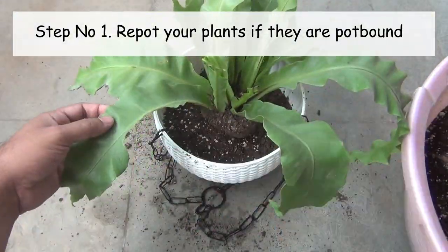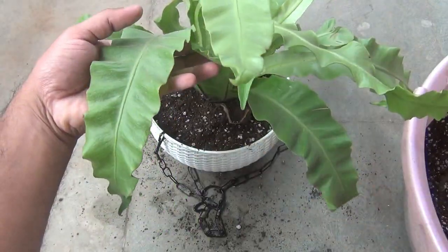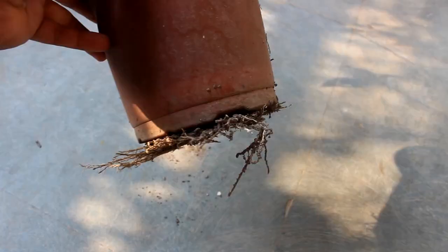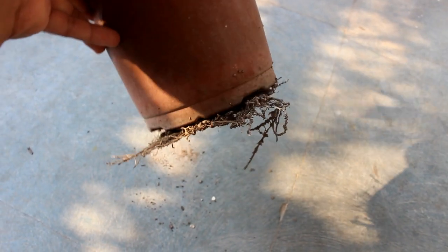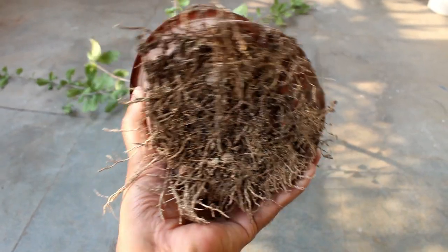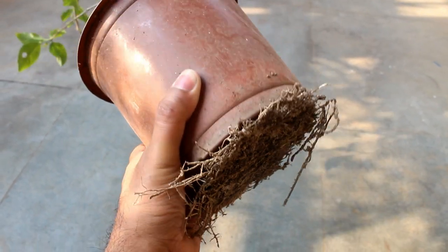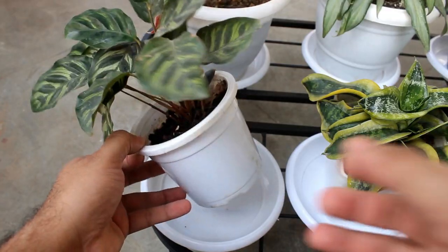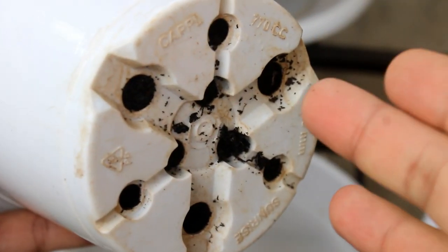The very first important thing is we can repot or increase the size of the pot at this time. If necessary, please upgrade the size of the pot. Before upgrading, take a look at the bottom of the pots — if you see roots coming out through the drainage holes, you should upgrade the pot size as soon as possible. If there are no roots coming out through the drainage holes, there's no need to repot.